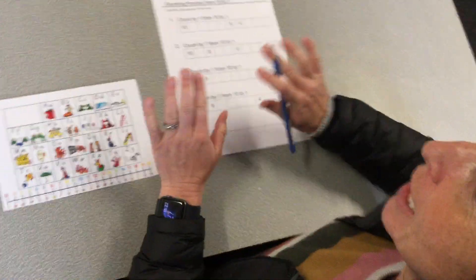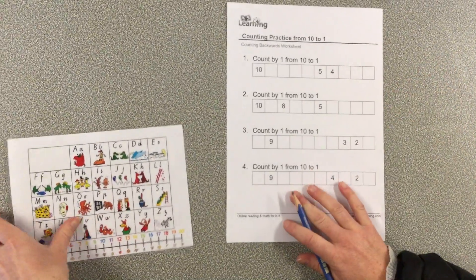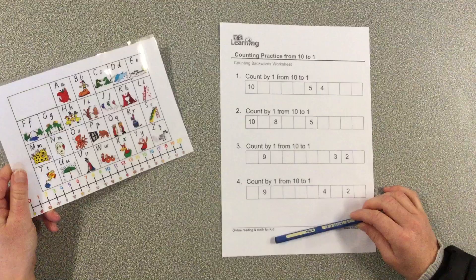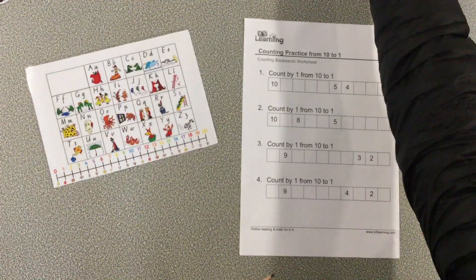Today we've got a nice relaxing page where you don't have to do any cutting and sticking, because you've probably done enough after that rocket. You will need your number line, which is on your alphabet chart, and you'll need this page from your pack.